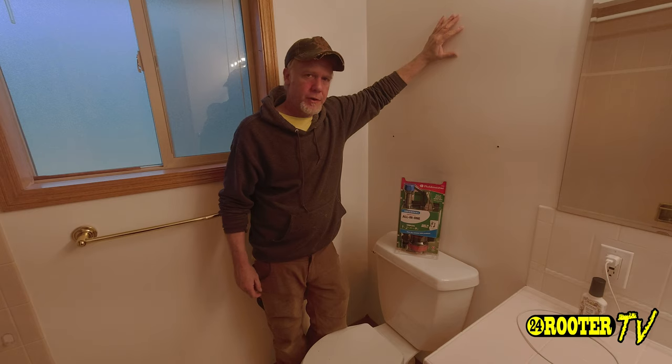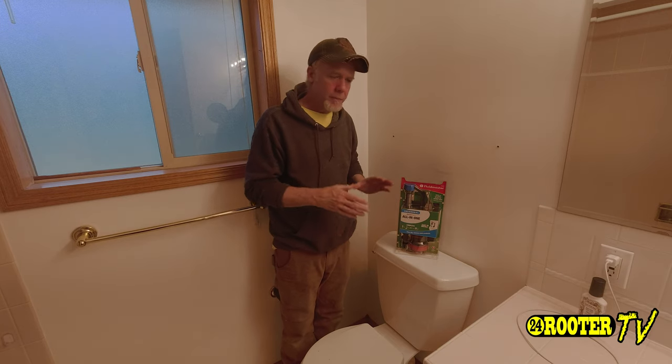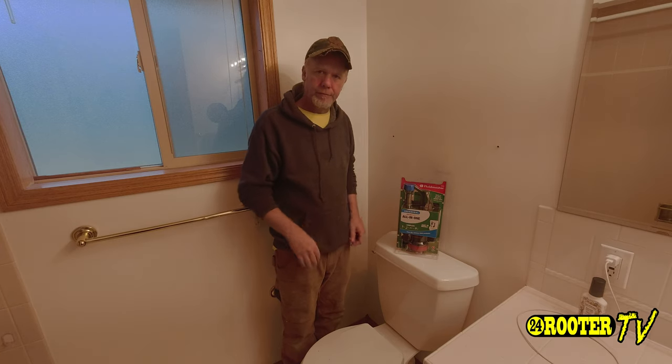For this presentation, we're on location where we have two different bathrooms in the same place where we're going to be rebuilding both of them. We'll combine the footage together to get you the whole how-to part of it.